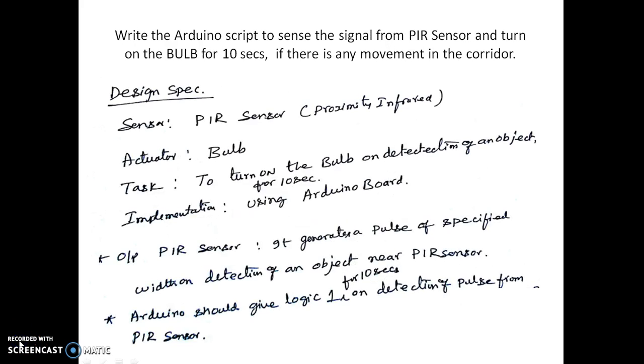We shall now look at one more experiment where we are asked to write a script using a PIR sensor and turn on the bulb for 10 seconds if there is any movement detected in the corridor. The sensor is an infrared proximity sensor, the actuator is a bulb, and the task is to turn on the bulb for 10 seconds on detection of any object.